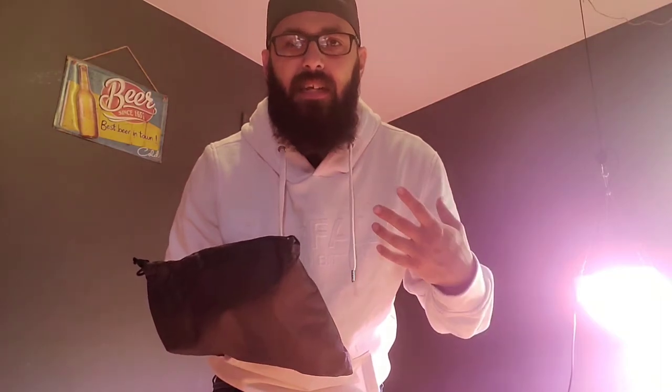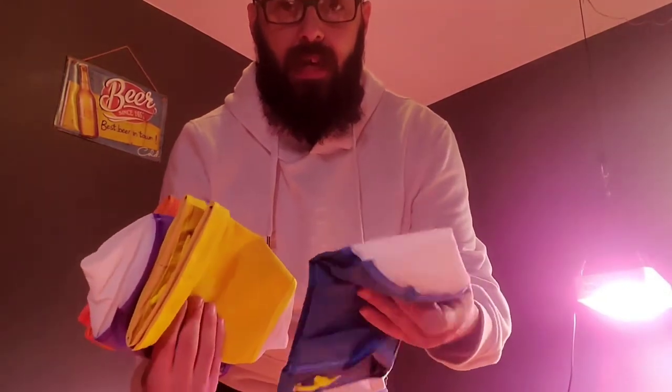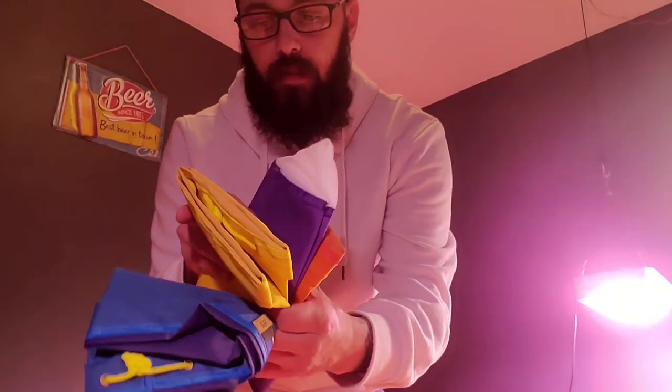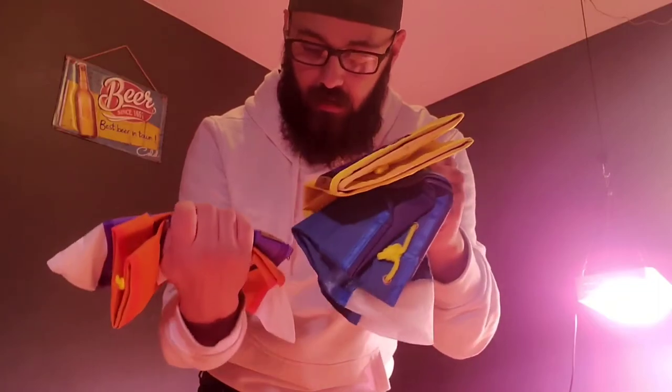Now, last but certainly not least, we have the bubble bags themselves. I bought a four-bag kit as opposed to a five or an eight-bag kit — I think four should do for my application. I don't need six different qualities of bubble hash. So what we have here is the blue bag on the bottom — you can see the mesh. Each bag has a different micron size: this one is 220 micron, the yellow is 73 micron, orange is 120, and the purple is 25.